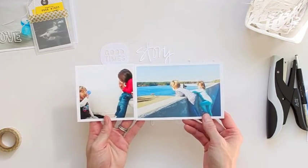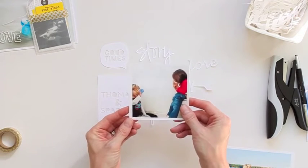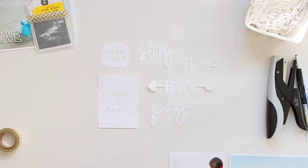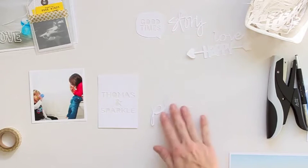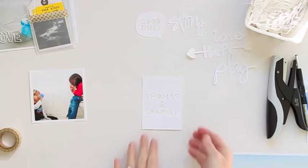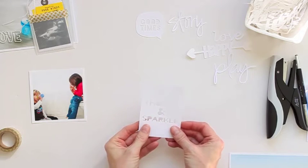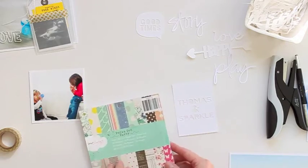These are a couple of pictures where I'm thinking about adding some die cuts to my album. That's a picture of my son and daughter — they are always together and they like to go to the bathroom together and play teacher and student. My children's names are Anna and Drew, but their pretend play names are Thomas and Sparkle. So I thought I really needed to document their relationship and the funny little games that they play.